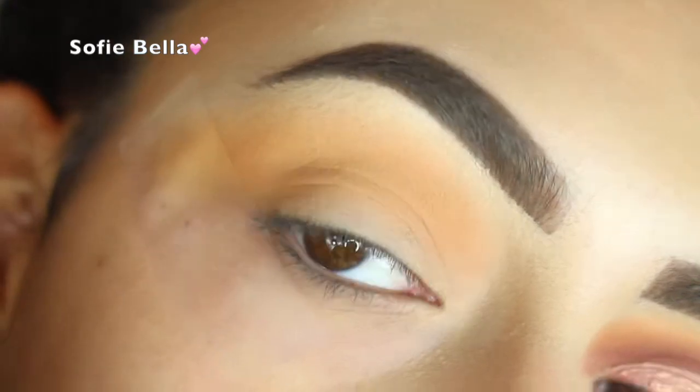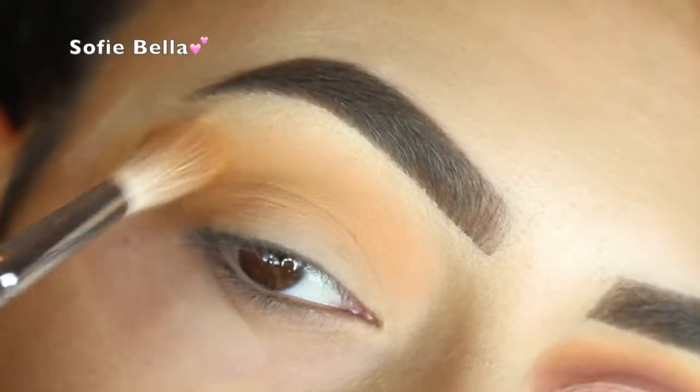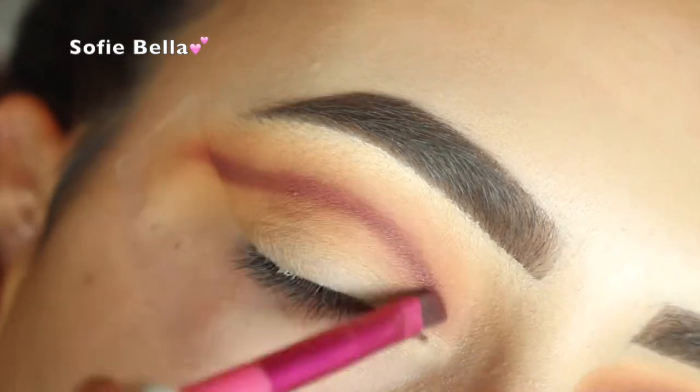Then I'm going in with Makeup Geek Cosmetics Chickadee. And I know I use a lot of Makeup Geek but they're literally my favorite shadows ever.